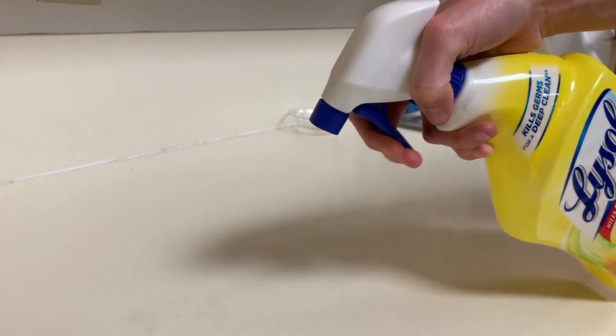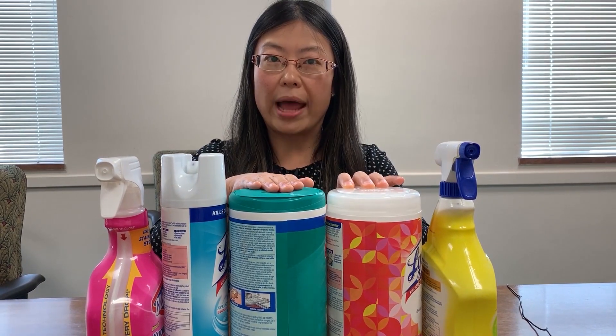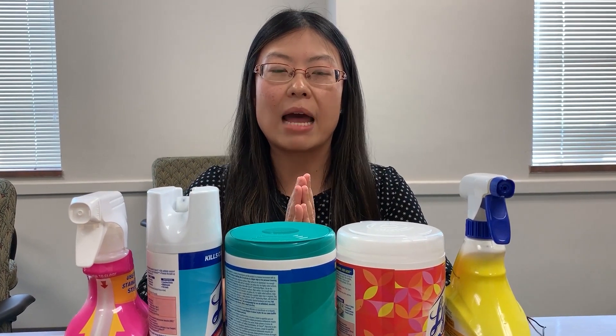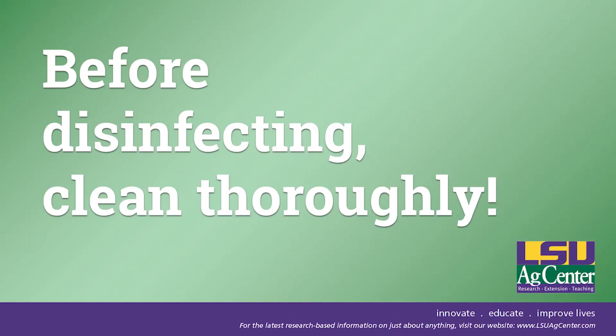Normally you have two types of products — either the wipes or the sprays. Each of them have different contact time required for disinfecting. But remember, before you try to disinfect the surface, you have to clean it first. If cleaning is not done thoroughly, the disinfection will not be effective.